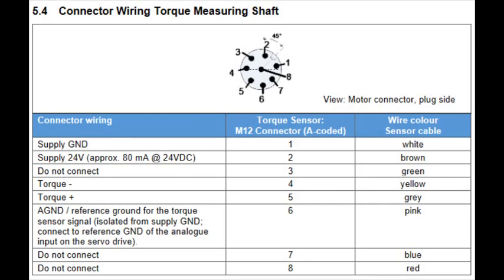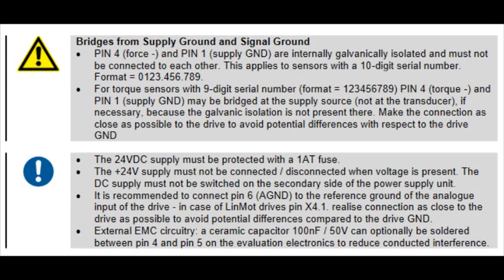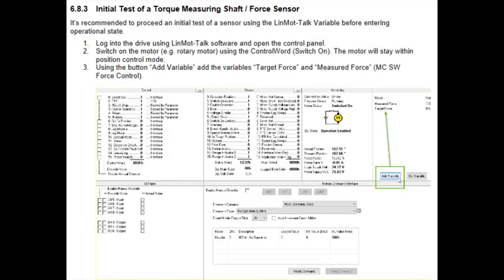As for this wire diagram, it shows where on the drive you will need to connect the pigtail side of the sensor cable, as well as what each wire of the pigtail end's purpose is. The 24 VDC supply must be protected with a one AT fuse and connected or disconnected when the voltage is present. This information can be found inside the PR02 linear rotary motor's installation guide along with tips and safety instructions.